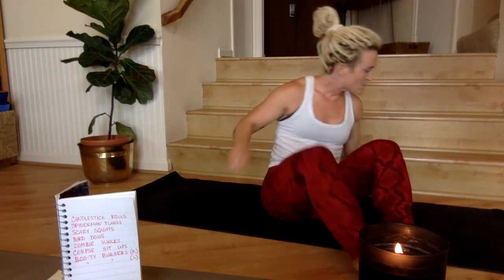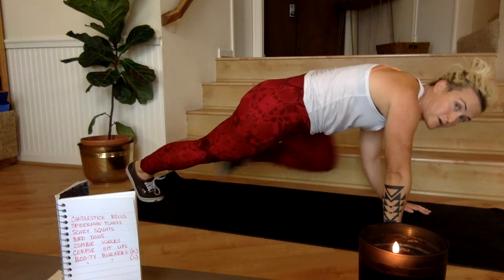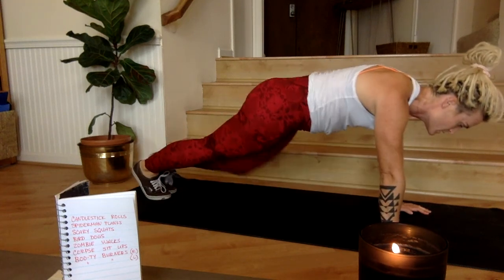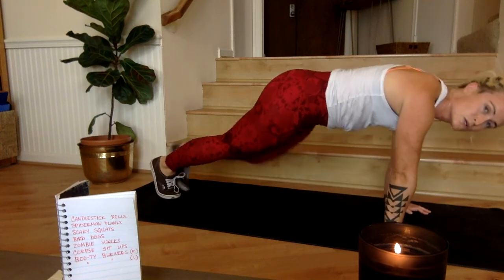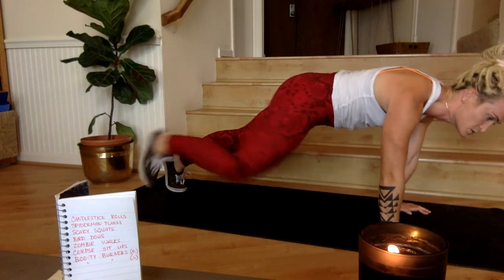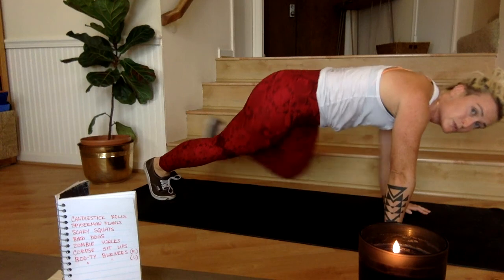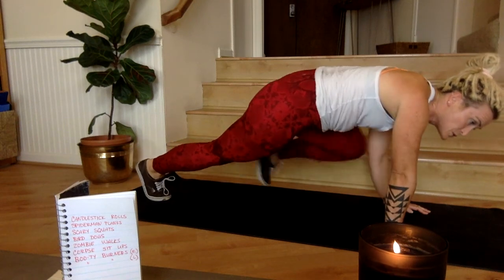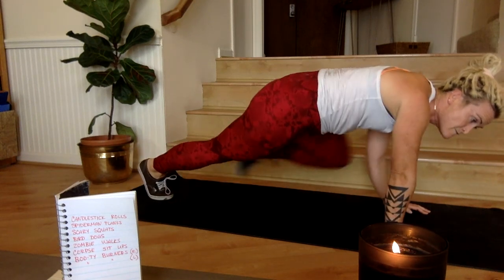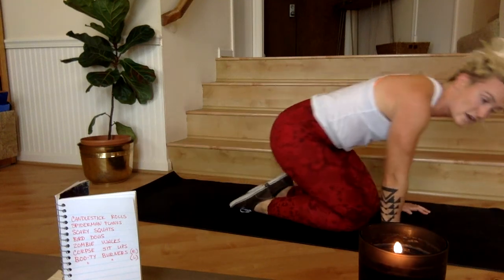Spider-man planks right here — knee to elbow, knee to elbow. Keep it up, active through the core. Five, four, three, two, one, 15 seconds of rest.